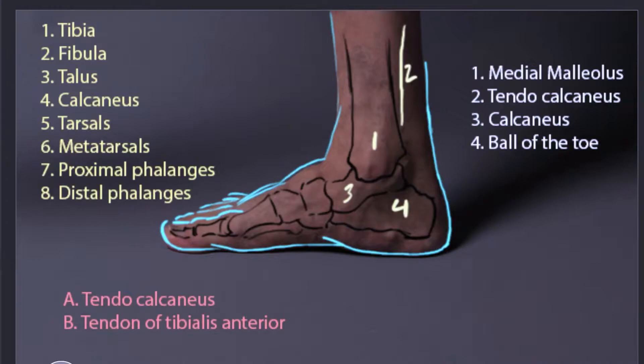Then number five, we have a bunch of small bones which are called the tarsals. Then we have our metatarsals, which are here — number six.